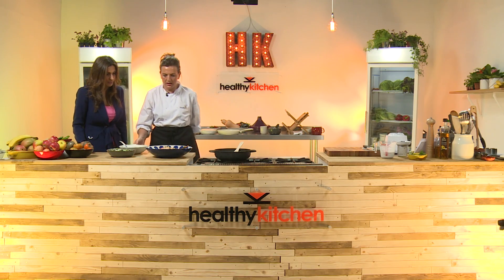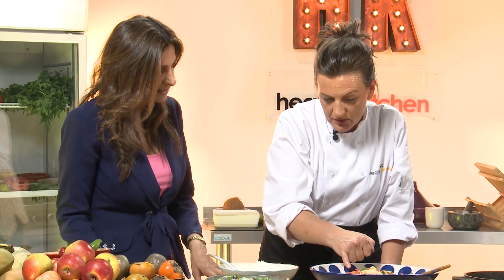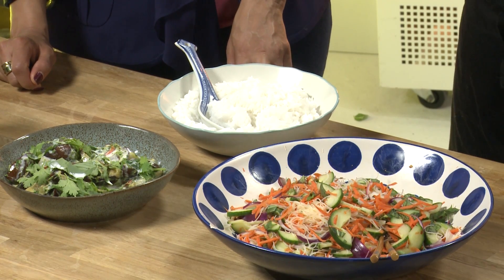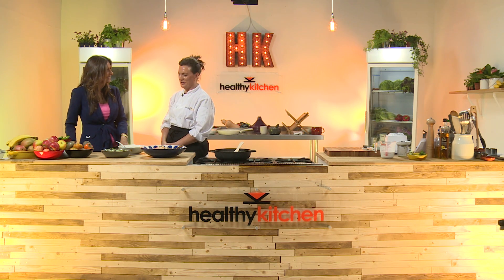That goes here with the rice - jasmine rice - and I've also made a Thai noodle salad using lots of Thai flavors: Thai noodles, cucumber, carrot, red onion, a little spice, some chili flakes, fish sauce and rice vinegar. Really bringing all the flavors together with quite an oriental theme. If you want those recipes you can go to our website healthykitchen.tv and follow them step by step, including all the accompanying dishes. Do interact with us on social media - I'd love to see how people make and serve these things.